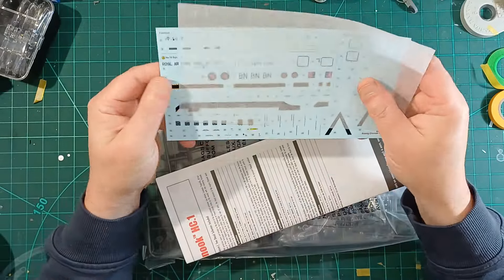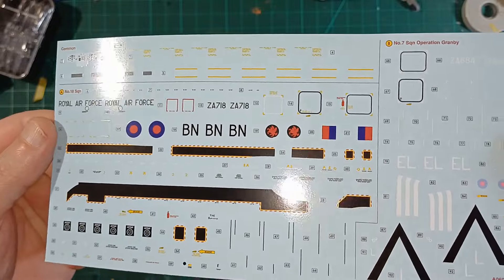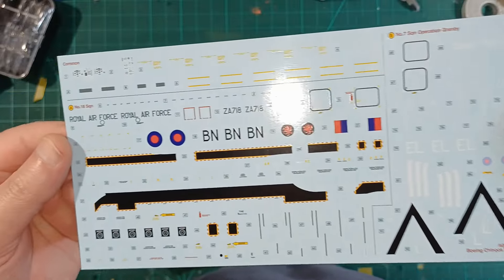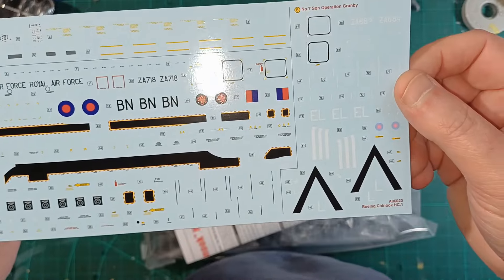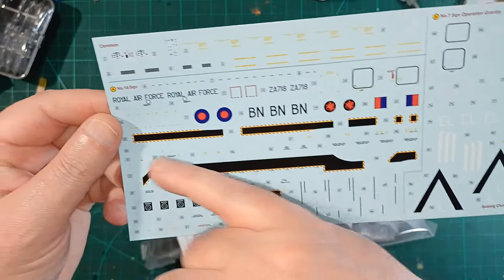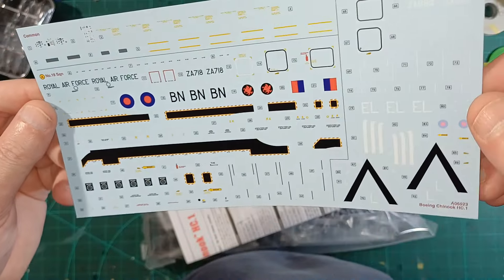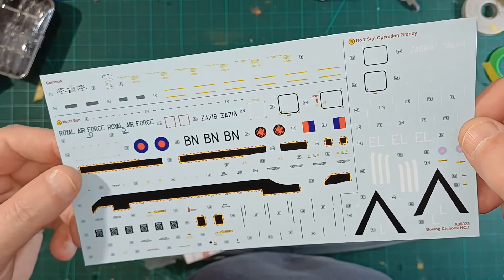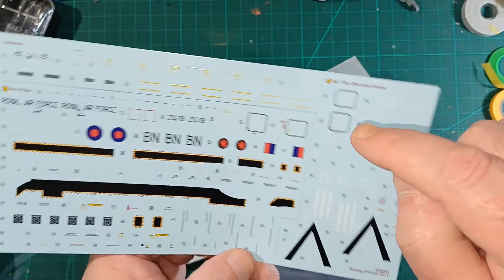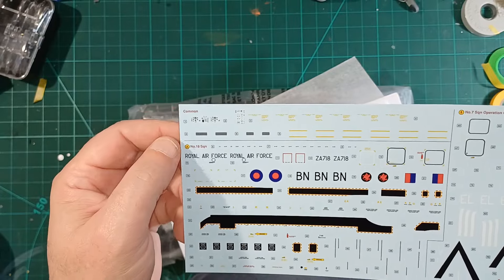Let's have a look at the decals first of all. Cartograph — you know they're going to be alright. Lots of funny little bits and pieces on there: all these don't-step-here walkway markings, little warning bits and bobs, loads of them, keep you busy. The scheme I'm doing is quite minimalist, and there are the common ones. Quite a big instrument panel decal on there.